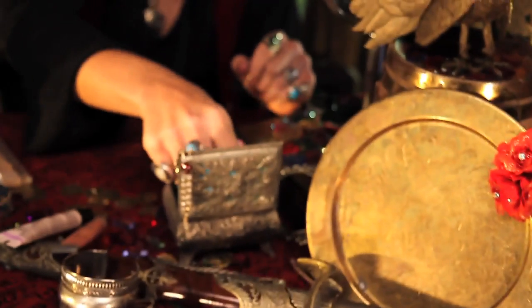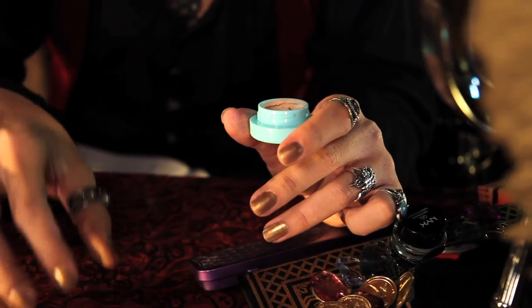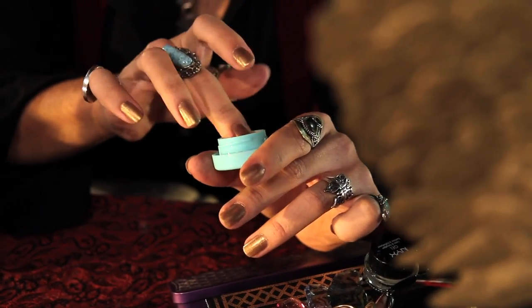Now we're going to prime our lids. I'm using Lime Crime's Candy Eyed Eyeshadow Helper and applying generously. Make sure to put it on your top and bottom lid — we're going to be putting a lot of shadow down there.